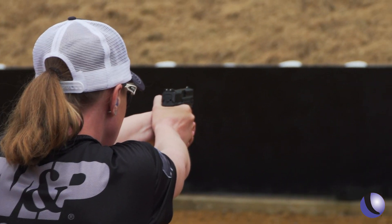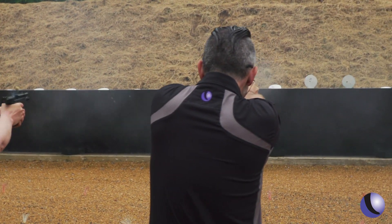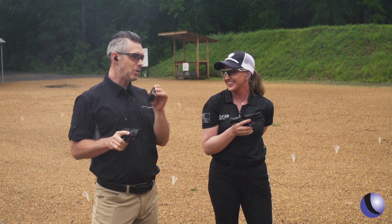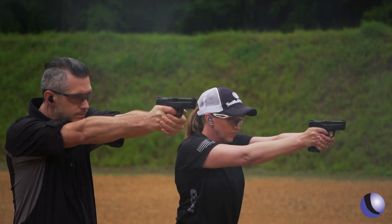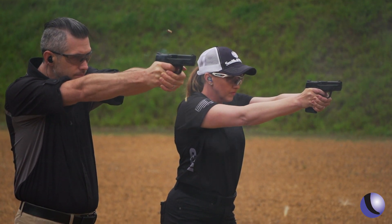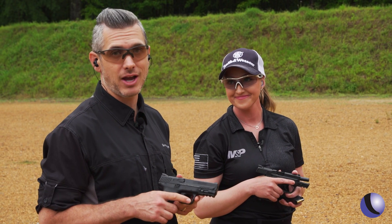Loading the larger mag in the compact works great too — you load up a 17-round mag and you're good to go. With that little sleeve addition on the bottom of the standard mag, it's great for the range, great for home defense, whatever you want. The M&P 2.0 Compact might just be the sweet spot for carry.